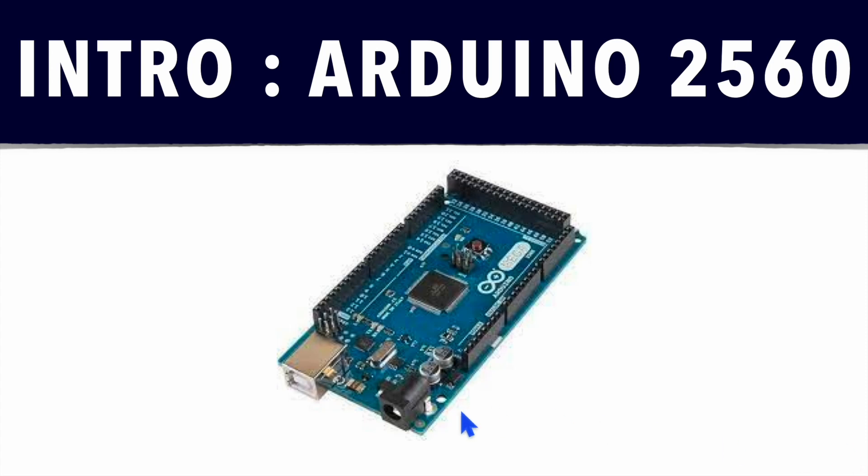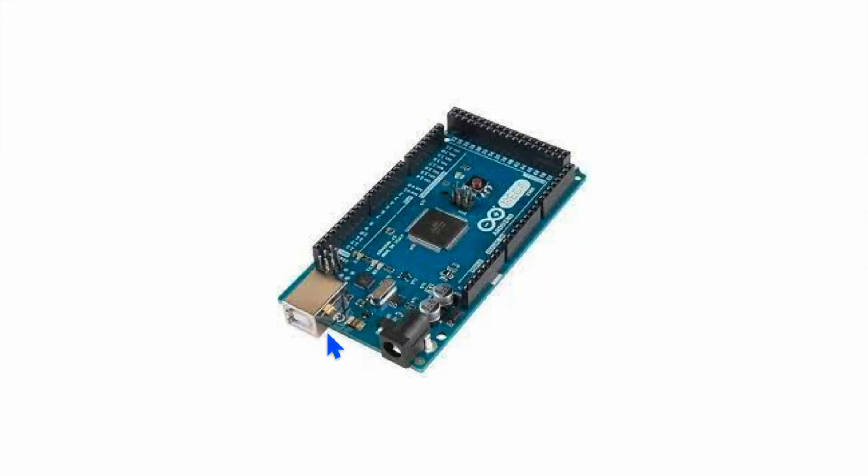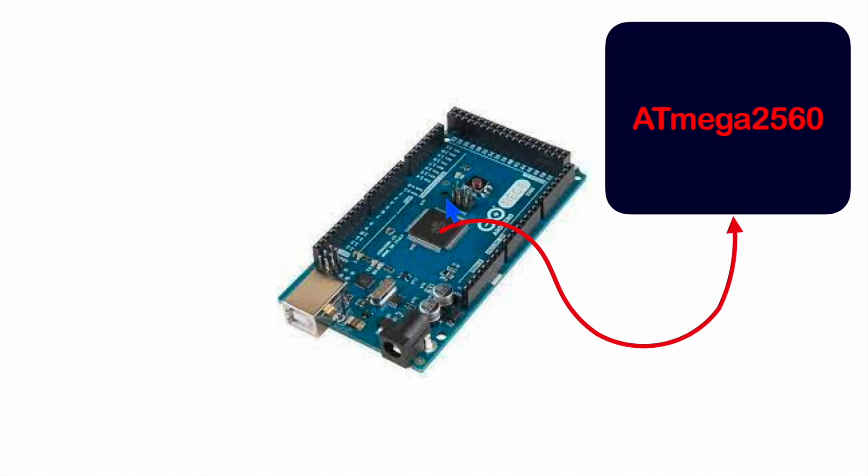Let's see the components present on this Arduino 2560 development board. If you see this carefully, you'll see this bigger chip is present here. This is our main microcontroller, the ATmega2560 microcontroller.